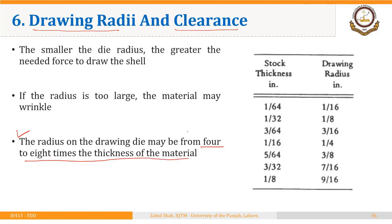If you have a look at this table as a guide, the first column has the stock thickness and the second column contains the values for drawing radius. If the stock thickness is 1/64, then 4 times 1/64 is 1/16, which is the radius at the top of the die ring. If the stock thickness is 1/32, then 4 times that is 1/8, which is the radius at the top of the die ring.